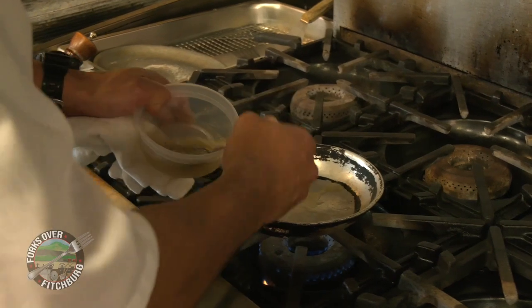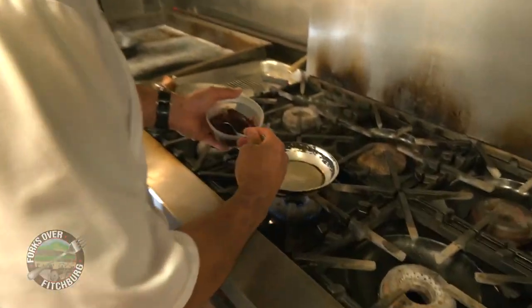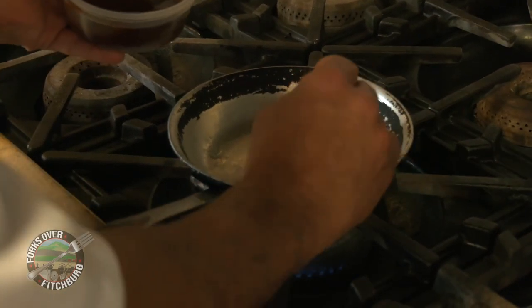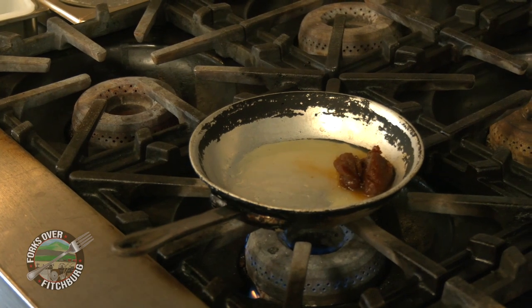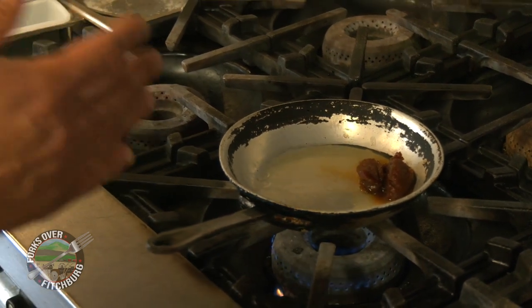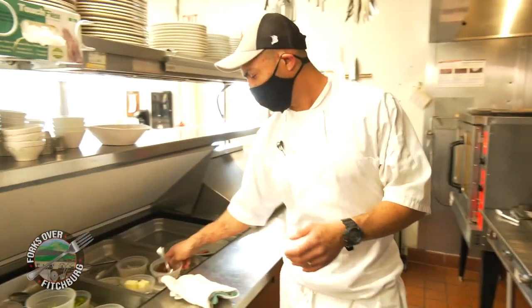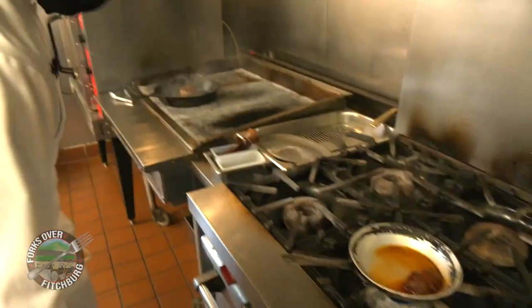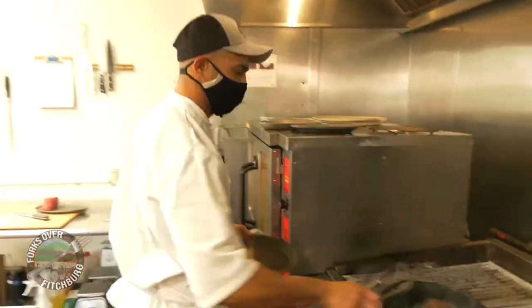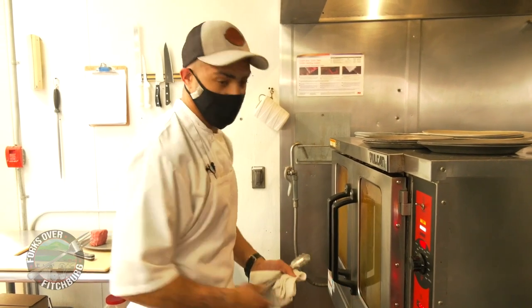Now we're going to start our demi-glace. We're going to use some cold chicken stock. Demi-glace is half brown stock, half espagnole, reduced down to about half. Adding the chicken stock dilutes the demi-glace and also makes the viscosity of the sauce thinner without losing the flavor. We're going to put that on low heat. With our tenderloin, lock this guy in for about five minutes. About two minutes on our shrimp — stir your demi-glace.